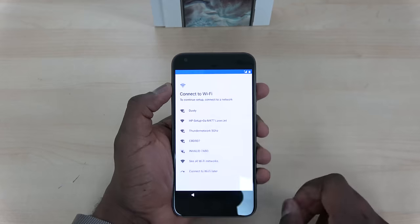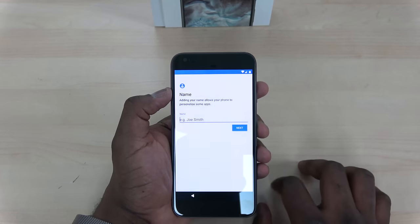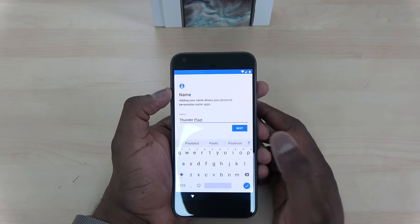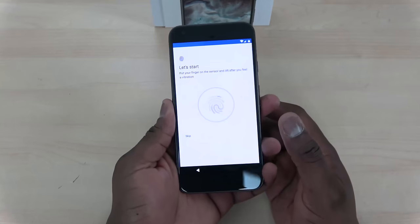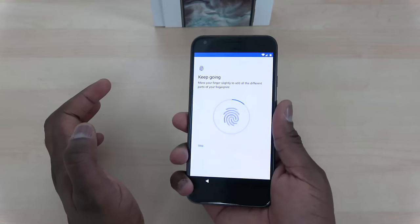I skipped adding an email, and I'm going to name the device 'Thunder Pixel' because I like to name all my devices 'Thunder.' Setting up the fingerprint is also pretty easy — you can set up multiple fingers for your fingerprint sensor, and it's easy to switch between fingers to set that up. So here is our Pixel XL, now with our custom wallpaper as usual — use the link down below if you want to download it.